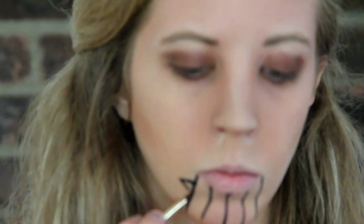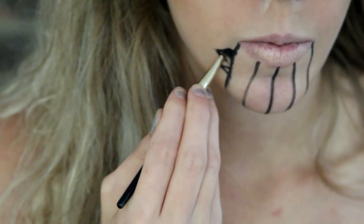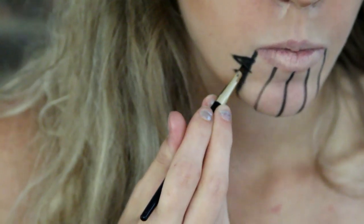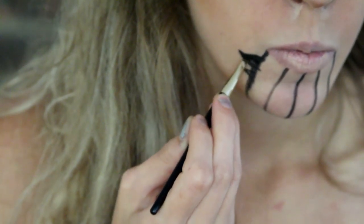I then got a black gel eyeliner and started to draw the tattoos that Ava has. I started by doing two at either ends of my mouth and one down the middle, then I drew a line in between each of these. Ava has two sideways triangles on the outermost tattoo lines — the top one is a little bit bigger and the bottom one is smaller — so I drew in those triangles and colored them in to darken them, then darkened up the lines on each of the tattoos to make them a little bit thicker.